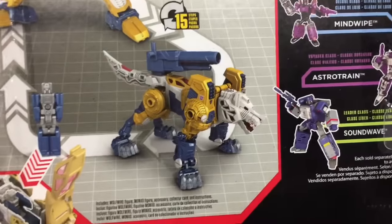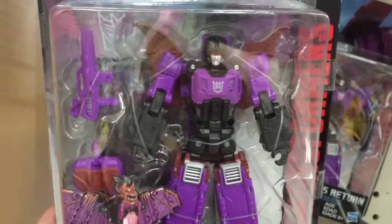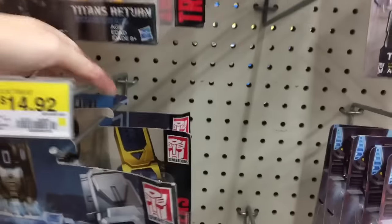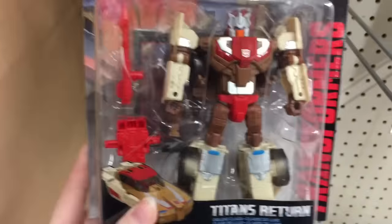They have Wolf Wire. Now in G1 his name was Weird Wolf, but they changed his name. He still looks super cool. Awesome. And then they have Mind Wipe, the bat one. Very cool. New Titans Returns — I love this toy line.